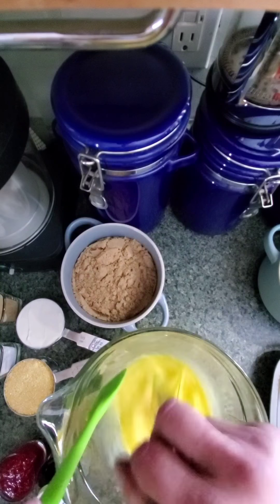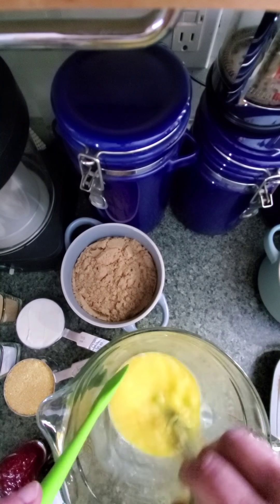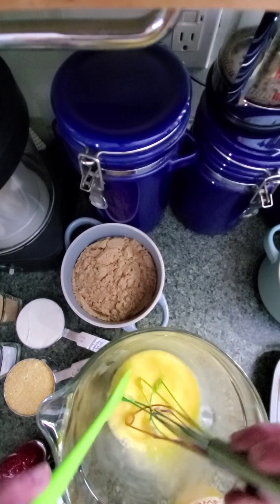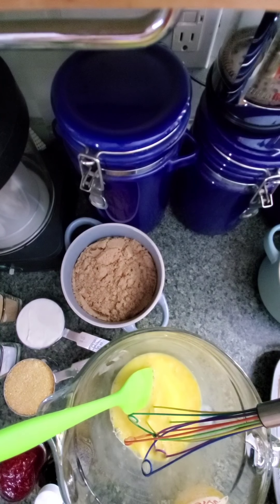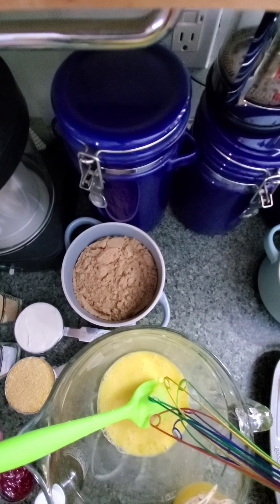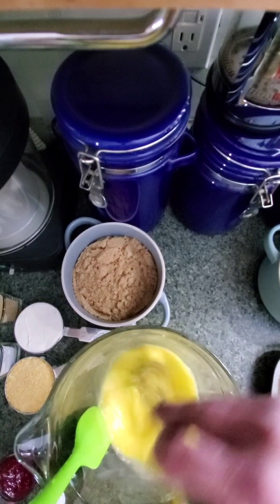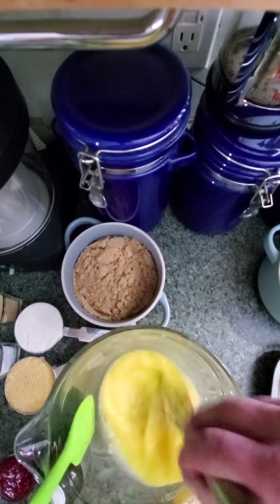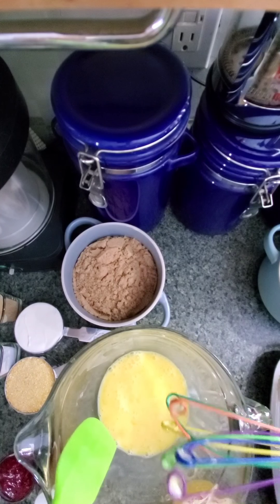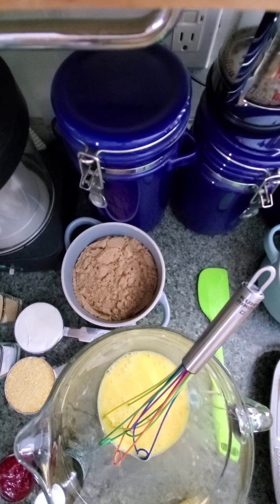Now if you were getting really fancy, you could go ahead and separate out some of the egg whites, whisk those up to a nice fluffy soft peak, and then mix them back in — that would make for a really incredibly fluffy muffin. But frankly I'm not going to do that because I don't really feel like it. I have carpal tunnel syndrome, it's a pain in the ass to whisk. So anyway, there we go, we got the eggs whisked.